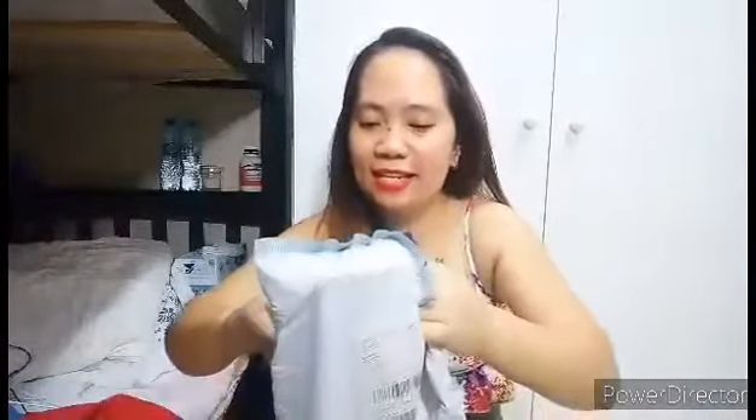Let's open it! So here it is — taraaa! It's just a small package. Amazon packaging.